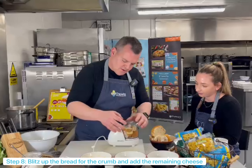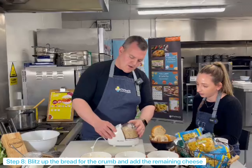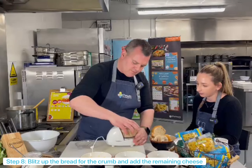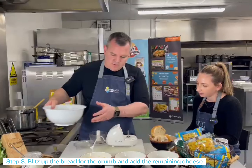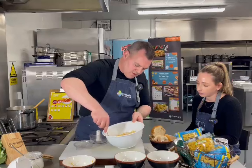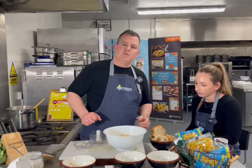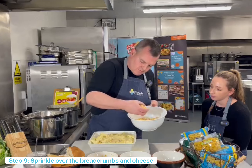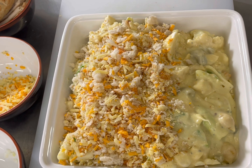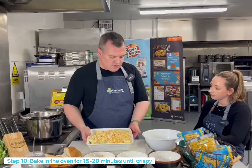Put the lid on and give that a little whizz. There we go — just a light crumb. I'm going to tip that into our bowl. And then some of that leftover cheese, I'm just going to pop that in there and mix it through. Once that goes on top of the cauliflower mac, that's going to melt into a lovely crumbly crispy topping. So we're going to put our lovely crumbly cheese topping on top of this now. Okay, now that's topped, we're going to pop it in the oven for 15 to 20 minutes at about 200 degrees until it's lovely and bubbly.